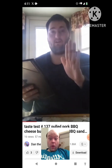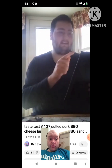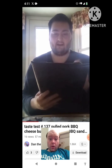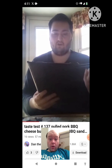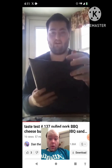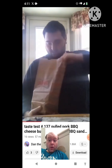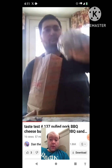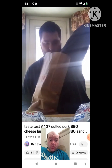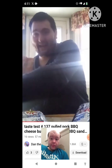Inside the pulled pork BBQ tachos, there's zesty cheese sauce, shredded cheddar cheese, cherry wood smoked sauce, tater tots, and pulled pork. Let's take them out of the bag so I can show those to you.